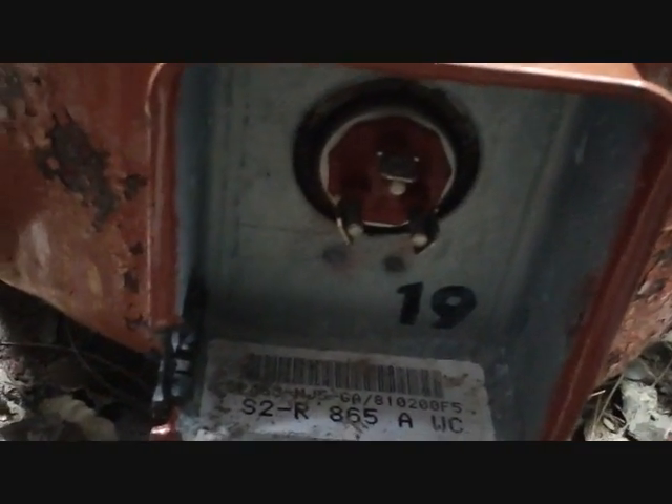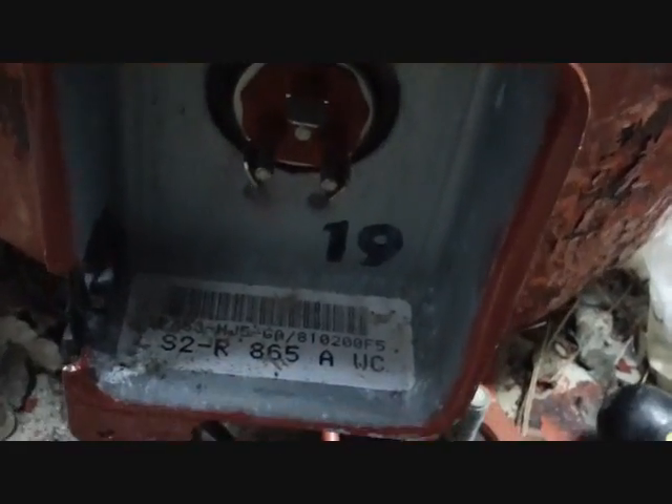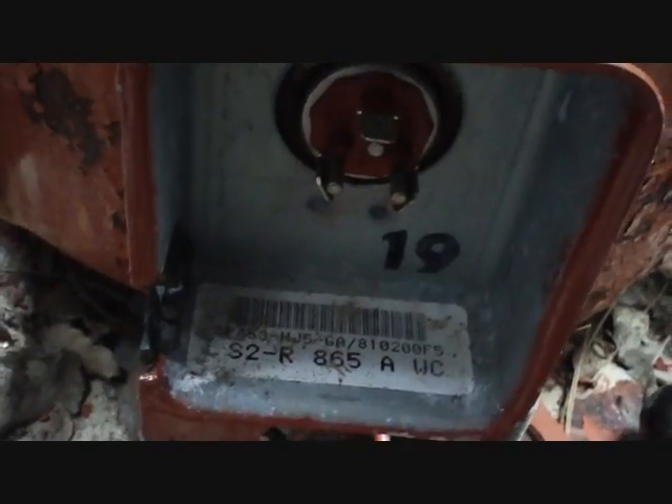I'm down here at the compressor terminals and we're going to ohm out the compressor to ground to see if it's grounded and causing that breaker to trip, since it did trip again once the 521 was in place. We're going to try that first — common pin on top, start and run — and we'll see if any of those have continuity to ground. If any do, they all should.